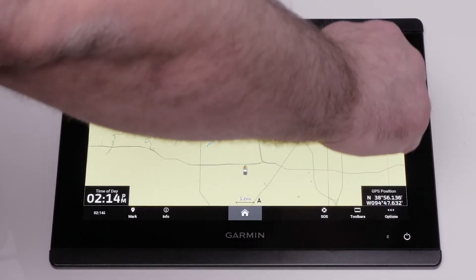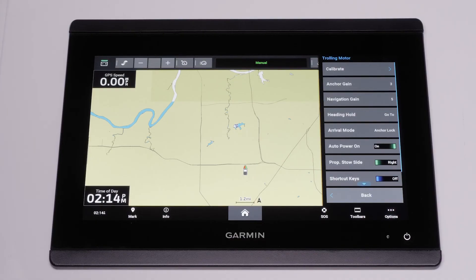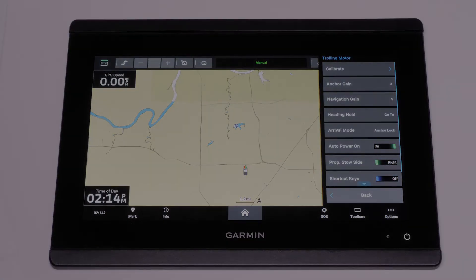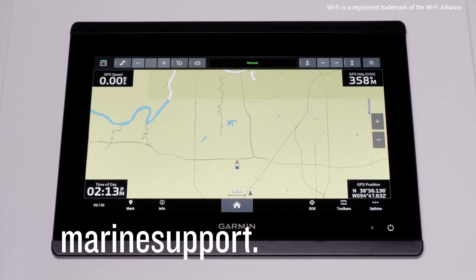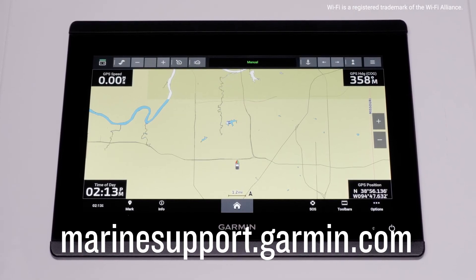Select Menu to access the trolling motor settings. These settings include Calibrate, Anchor Gain, and Navigation and Power settings. And that's it. For more help, please visit MarineSupport.Garmin.com.